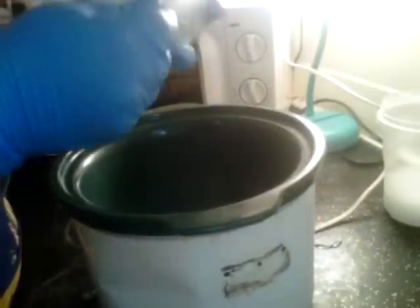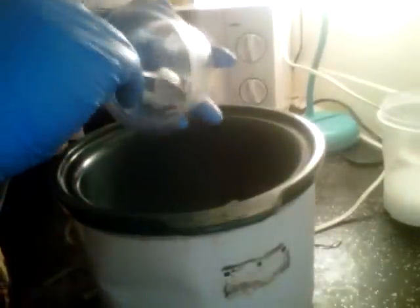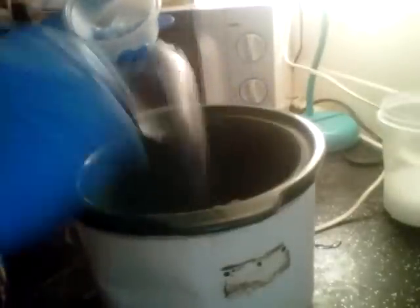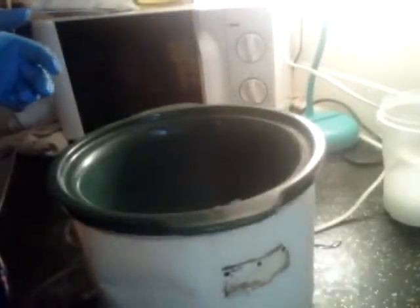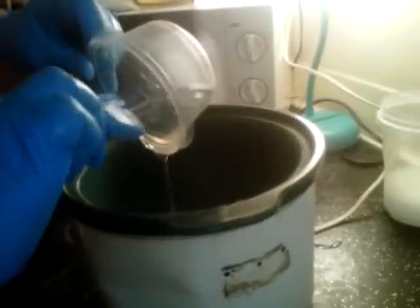I haven't done it in ages — it used to be my favorite way of making soap. So I'm going to do my shampoo bar hot process, because I'm out and I want to use it right away. I pre-measured out my butters and my oils so I can just pour them straight in and let them melt.